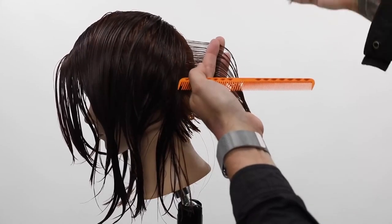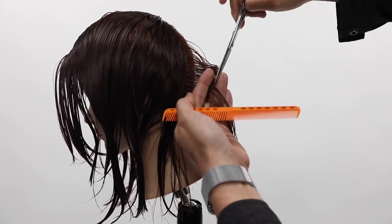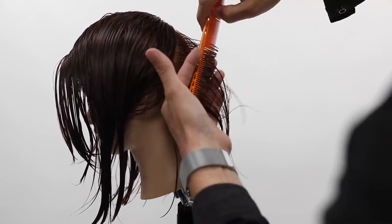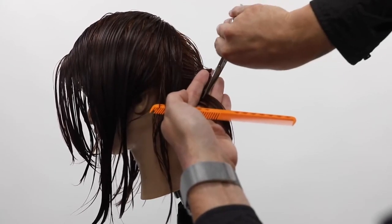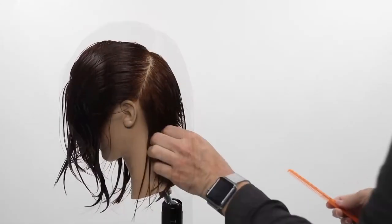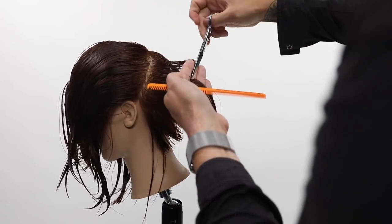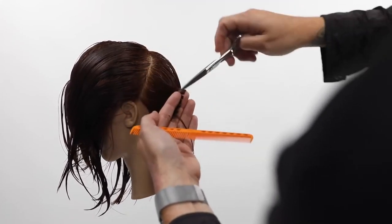Make sure you're focused on your elevation throughout the back of the head shape. Underneath the occipital bone the head curves in towards the neck, then as you go above the occipital bone it starts to move away, so be very careful with how you're elevating and building up that weight. I'm working on a traveling guide, half an inch at a time, making sure that guideline comes through. Short hair is the hardest to cut because you can see all the inconsistencies — the different over-directions, the changes, the shifts in weight.